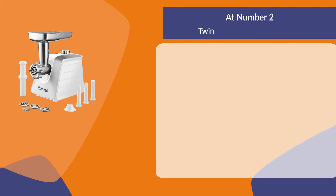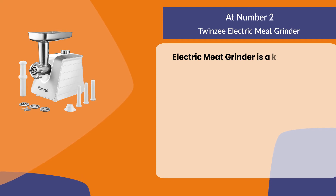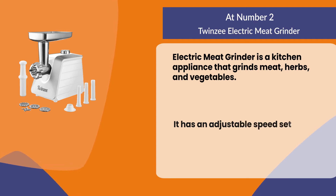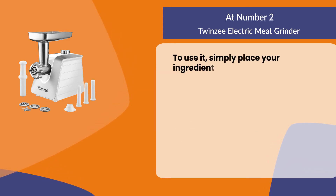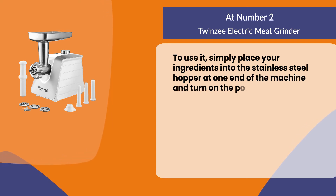At number two: the Twin Z electric meat grinder. This kitchen appliance grinds meat, herbs, and vegetables. It has an adjustable speed setting so you can decide how finely the food will be ground. To use it, simply place your ingredients into the stainless steel hopper at one end of the machine and turn on the power switch.